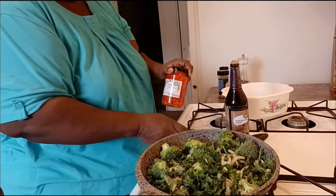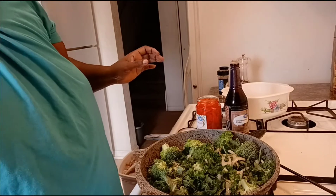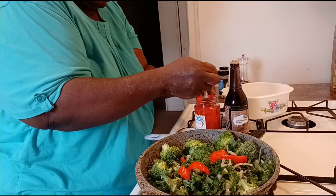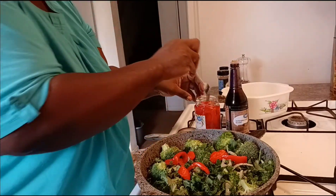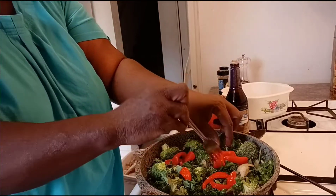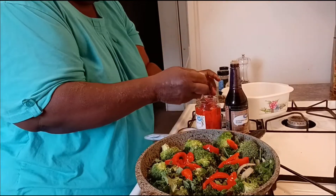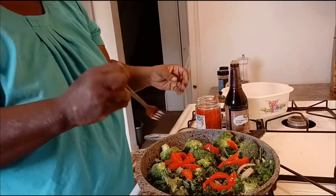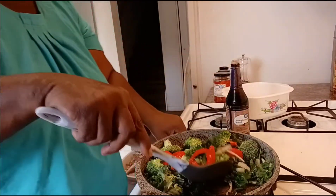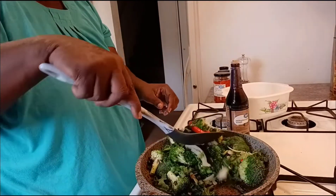Now I'm about to add a few of these roasted red peppers in here. Comment down below — do you ever use roasted bell peppers? This is my first time ever using them. I think I should have chopped them up, but I'm hoping they're really good in here. Now I'm going to go ahead and mix this around — look at how the kale is wilting down. That's good!